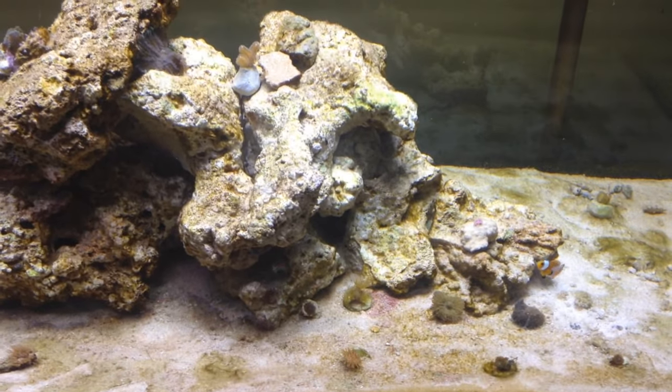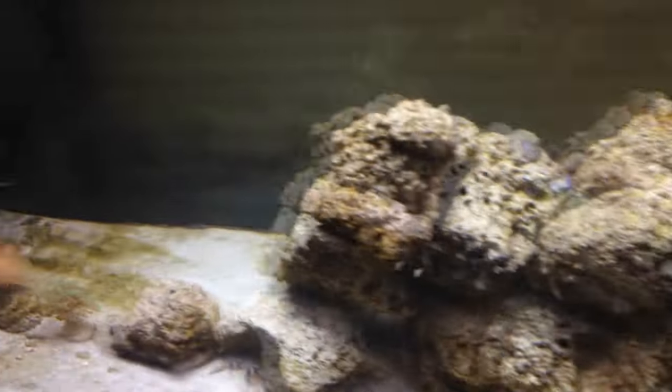I'm fighting here with the algae. There's a green and a brown one. Calcareous algae also appear in the video.